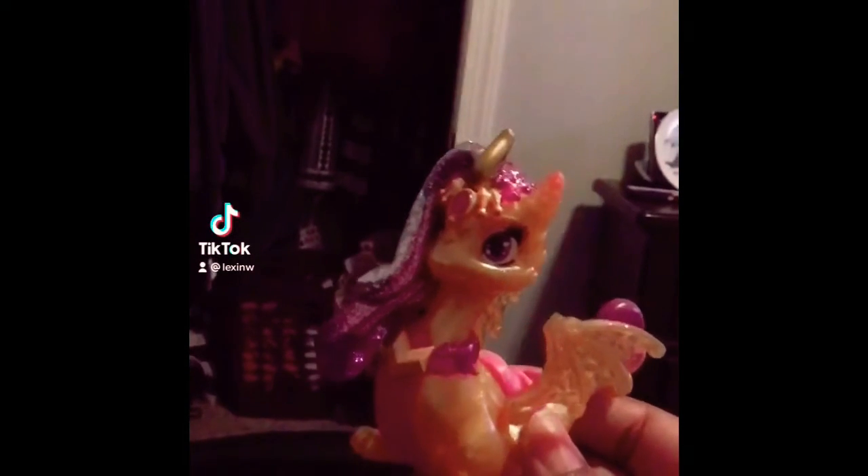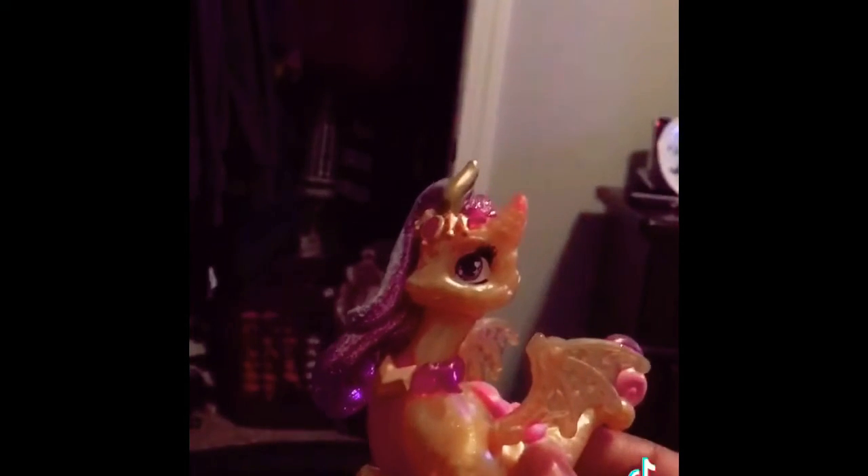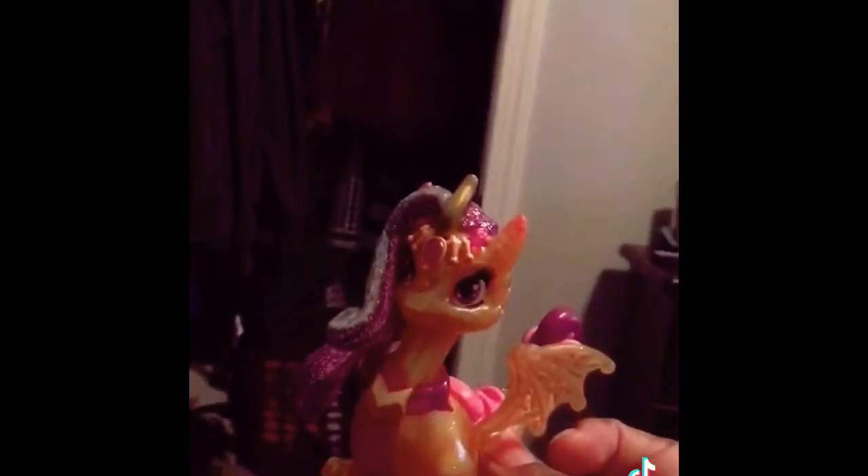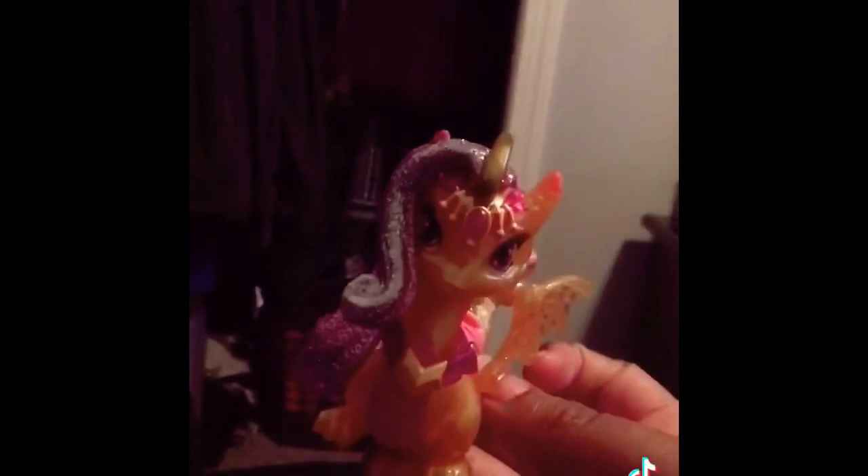Now we'll take a look at Draggle's twin from Golden Shimmer Charlotte — basically Charlotte's sister, or the same character made differently. She is the special edition dragon glider. Here is a difference in her headpiece — it's the same mold but a different color.